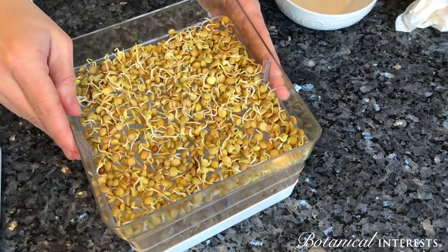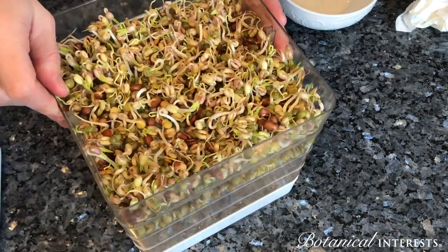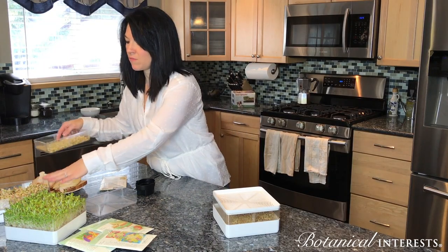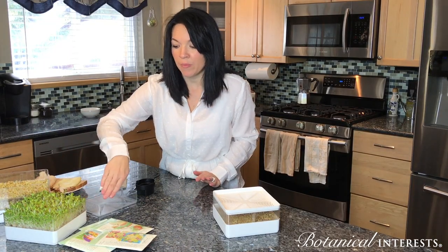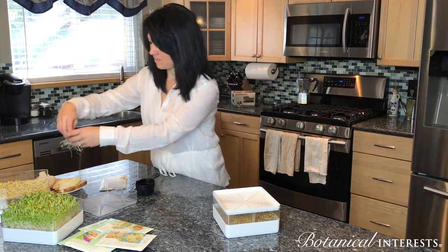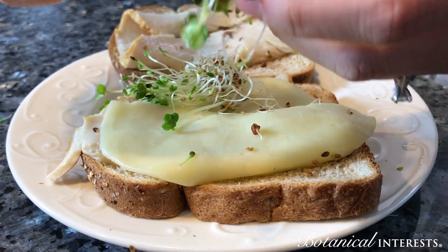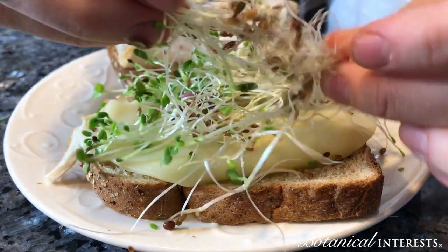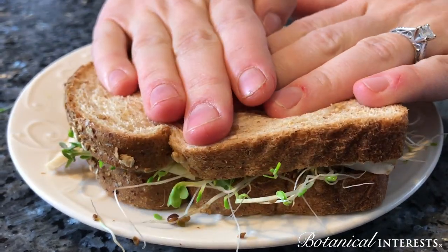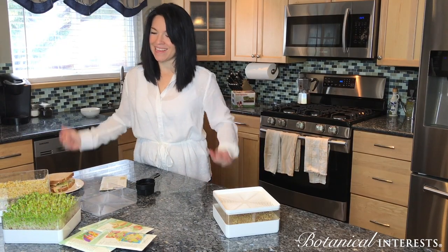If you have more than one sprouter, you can continue to stack them and do as many at a time as you want. Here are some lentils, we have some bean mix, and our really popular sandwich mix — you would take just a little bit, put it right on the sandwich, and you're adding so many vitamins and minerals just by adding a couple little sprouts. And there you go, easy.